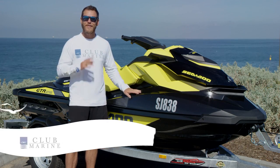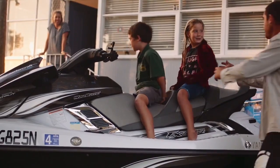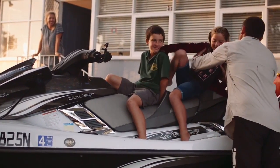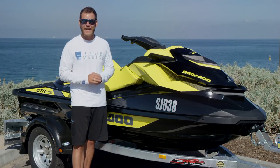A personal watercraft is one of the most versatile vessels on the water, catering from the beginner all the way through to the highly skilled. But before you hit the water, there are a few things that every personal watercraft owner must know to ensure that they have a safe and enjoyable day out on the water.